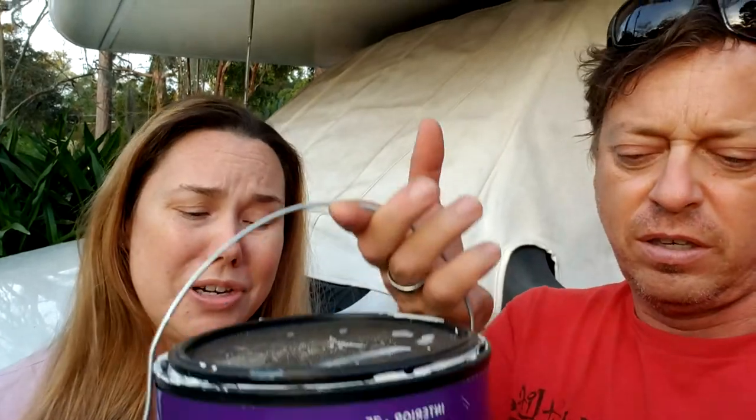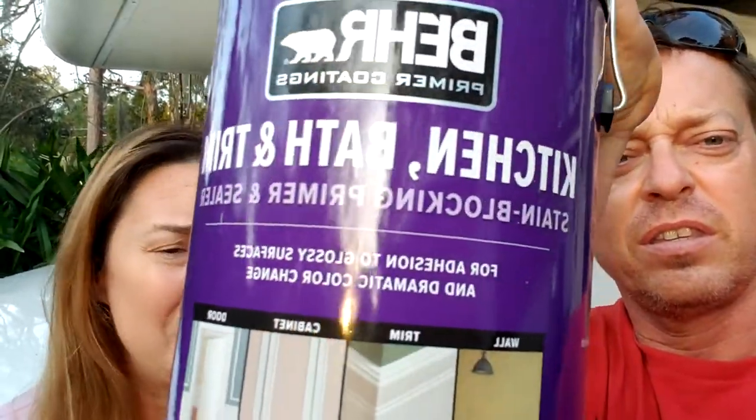For the cabinets, we went ahead and used a kitchen primer, doing a few coats before putting on the paint. We definitely did two to three coats because the color was bleeding through — so two to three coats on that.